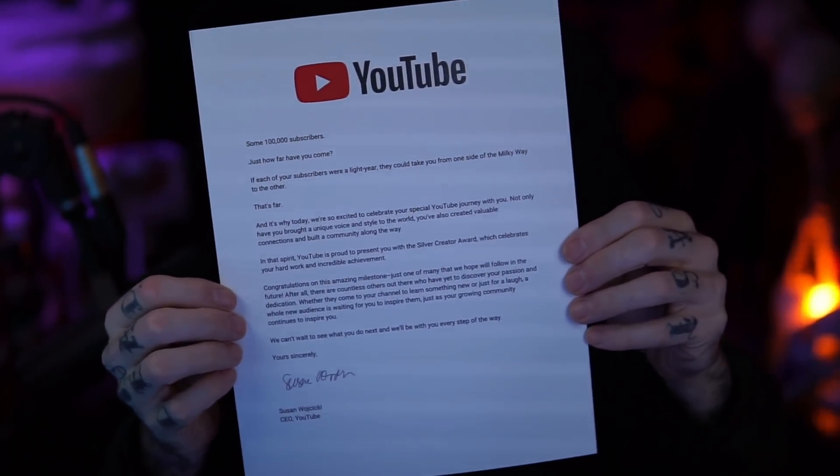This is the letter that was inside the box right before the award. It says: 'Some 100,000 subscribers — that's how far you've come. If each of your subscribers were a light year, they could take you from one side of the Milky Way to the other. That's far. And it's why today we're so excited to celebrate your special YouTube journey with you. Not only have you brought a unique voice and style to the world, you've also created valuable connections and built a community along the way. YouTube is proud to present you with the Silver Creator Award, which celebrates your hard work and incredible achievement. Congratulations on this amazing milestone, just one of many that we hope will follow in the future. There are countless others out there who have yet to discover your passion and dedication. Whether they come to your channel to learn something new or just for a laugh, a whole new audience is waiting for you to inspire them, just as your growing community continues to inspire you.'